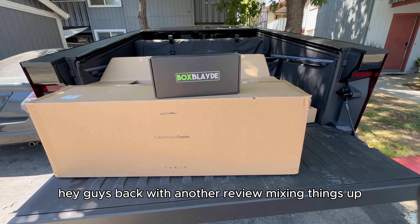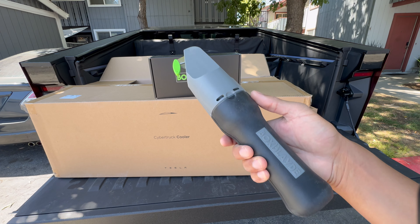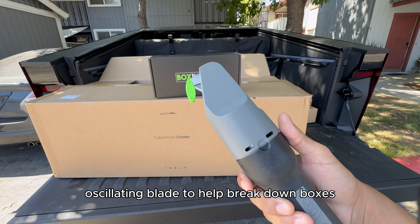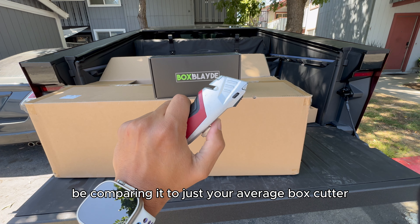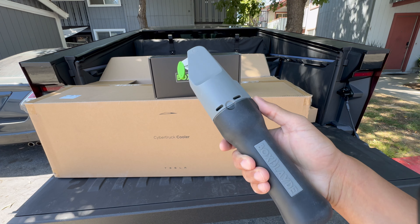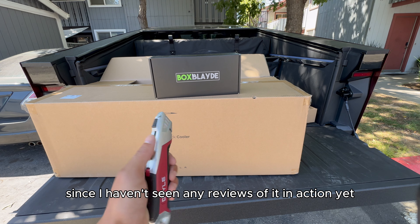Hey guys, back with another review — mixing things up, not a Cybertruck exactly. This is our first electronics review on this channel. It's called the Box Blade — basically an oscillating blade to help break down boxes. I'll be comparing it to your average box cutter. It's not sponsored at all, they didn't send this to me for free, I bought this on my own, and I figured I'd show you how it works since I haven't seen any reviews of it in action yet.